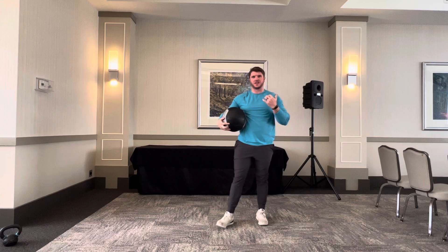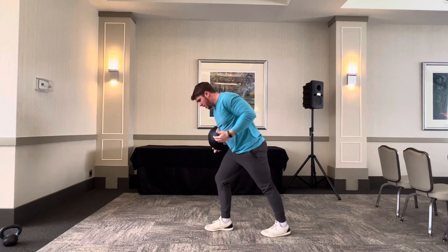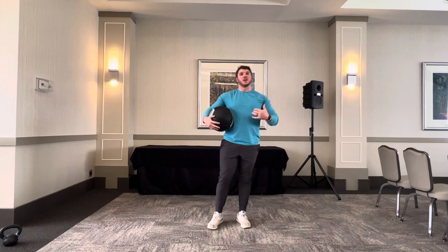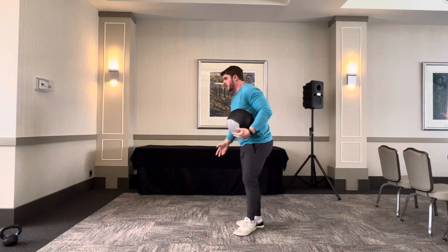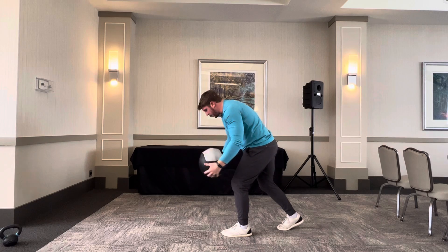Unless I dictate otherwise in the notes, you should have a period where you're actually in the air — both feet off the ground — for the switch. You're jumping for the switch, going up, and then you should be planted as you slam down.